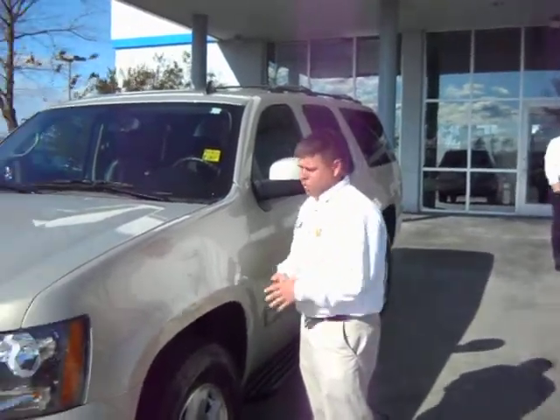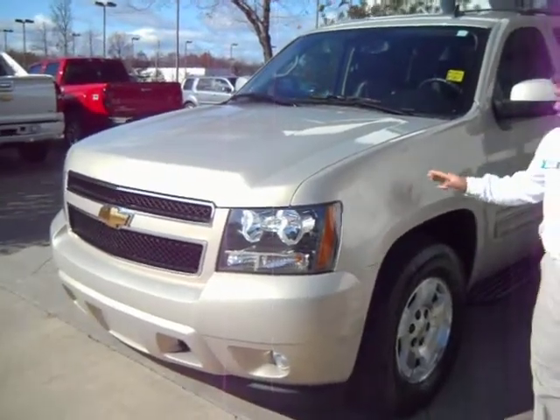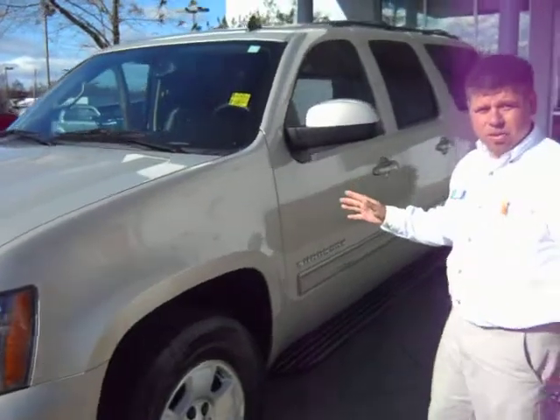Hey Carlos, this is Jessica. This is the Suburban I was telling you about. This is the Gold Mist. It's a 2010 model and it has 36,000 miles on it.